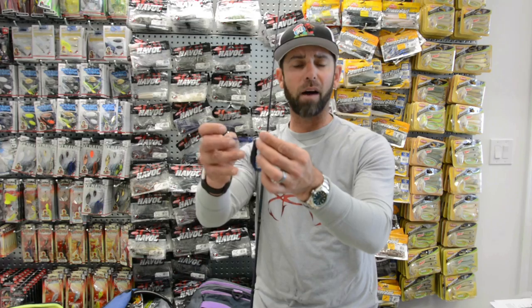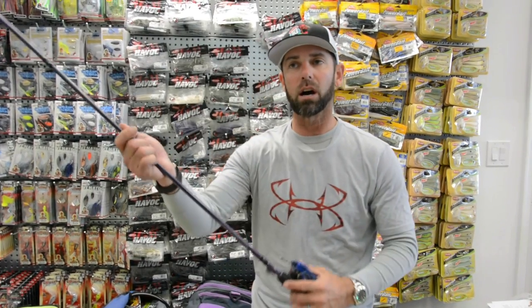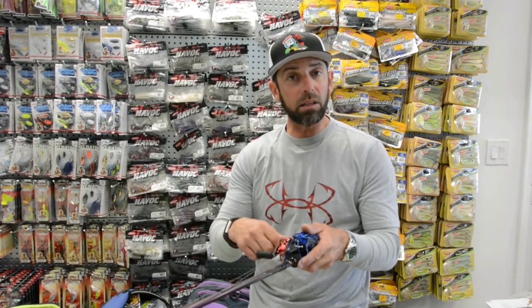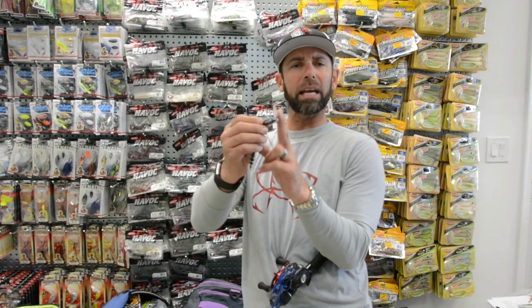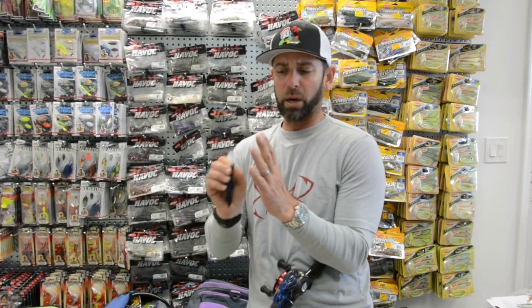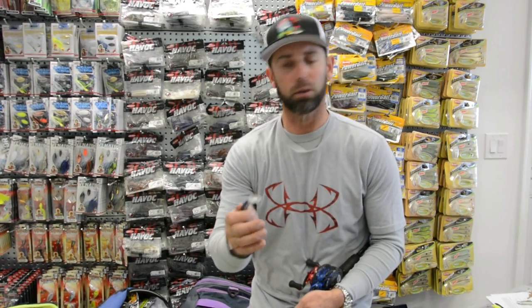The ability of a vibrating jig to come through the cover and deflect is so key. You're going to notice in this show a lot of the bites come after we make that cast with the vibrating jig — we hit the cover and kill it, or we pull it through that grass and it snatches through. If you look at the way the blades are set up on these baits, or the lip, it'll act as a deflector out of that cover. When it comes through and deflects and changes direction, it acts as a trigger for those fish.